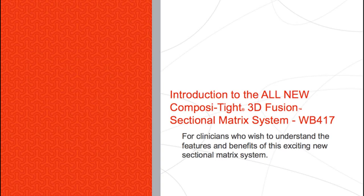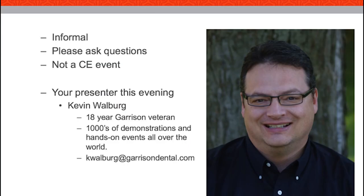We're going to take a look at the brand new, just released this month, Composite 3D Fusion Sectional Matrix System. Tonight's event is going to run about an hour and we will probably need every bit of that as there's quite a bit of stuff we're going to take a look at this evening. This will not be a CE event — just an introduction to this product, and we will look at the technique changes possible with the new system.